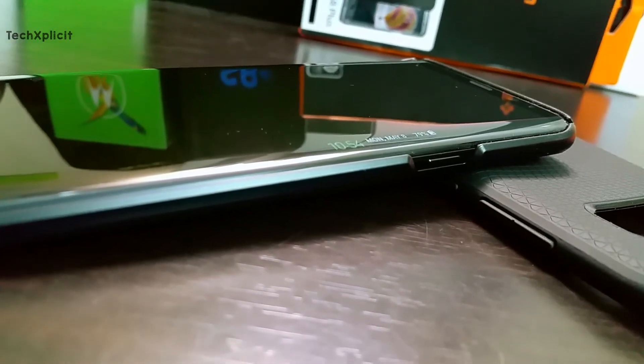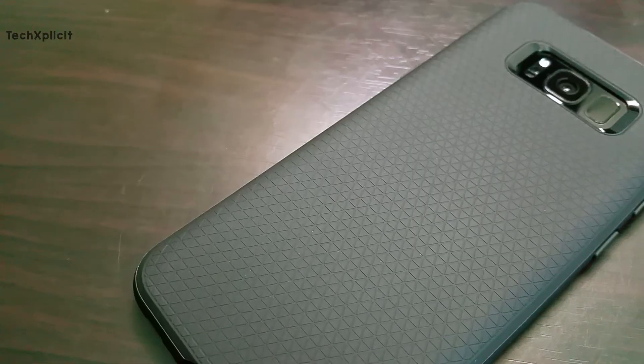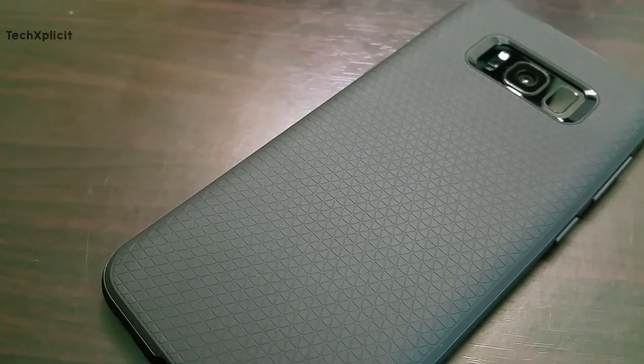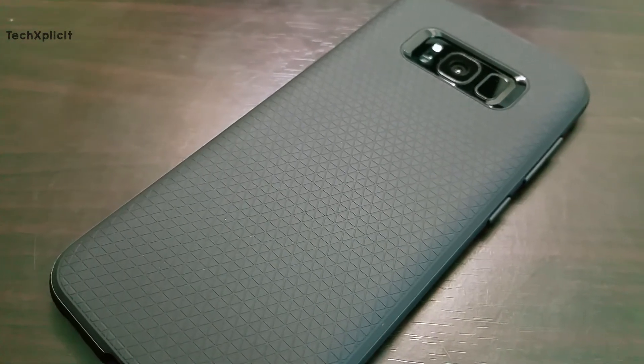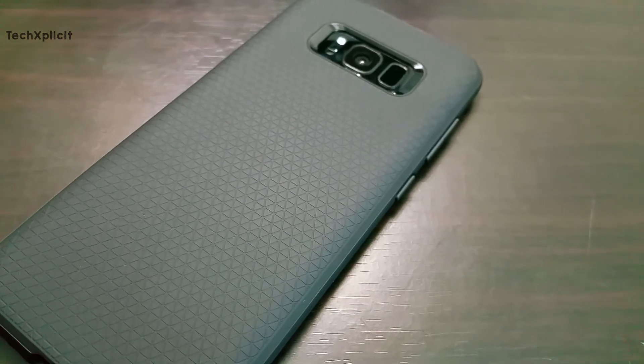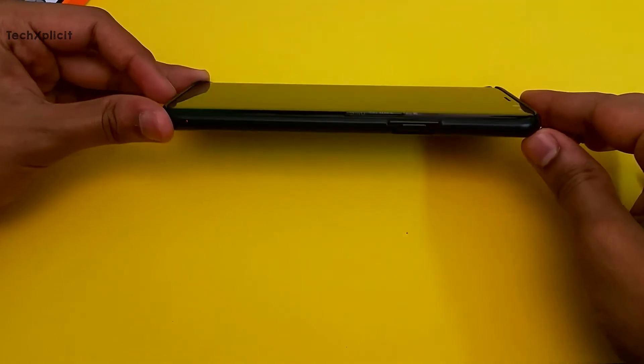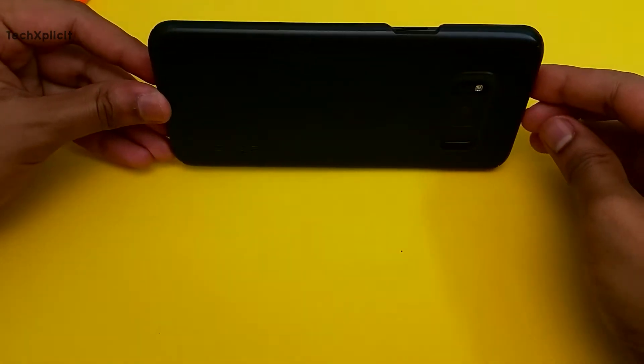I have tried both cases on the phone for a decent amount of time and I have no complaints with them whatsoever, which makes them the best cases for daily use. They are easy to carry, especially when the phone is in your pocket. The buttons on the Liquid Air case are well designed and can be felt easily by the fingers, making them really easy to access. For the Thinfit case, the area around the buttons is left open, so it should not have any problems either.